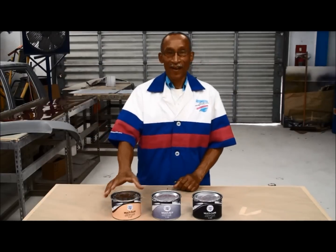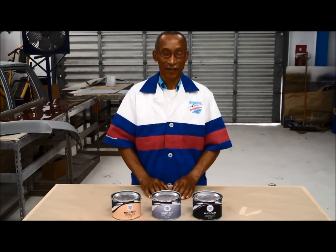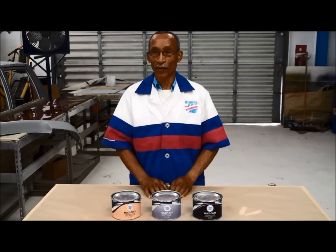Good morning. I'm about to show you three new exciting putties that we have in our Monibark range.